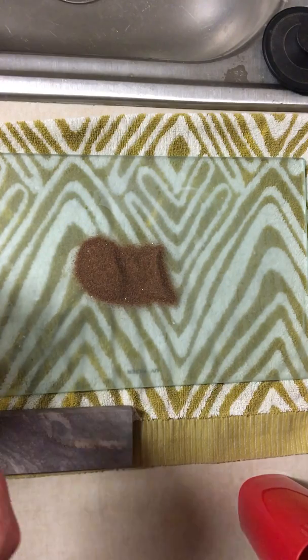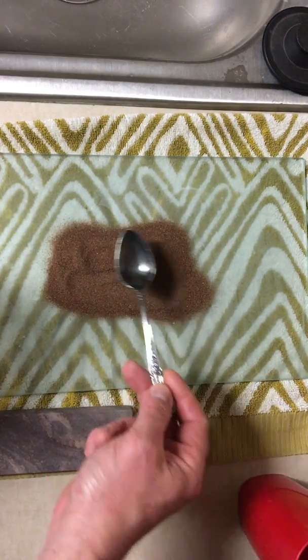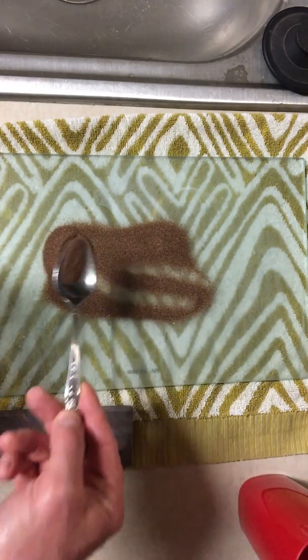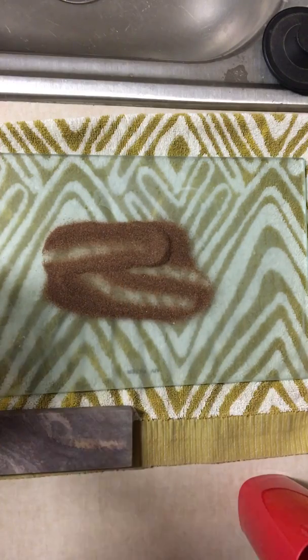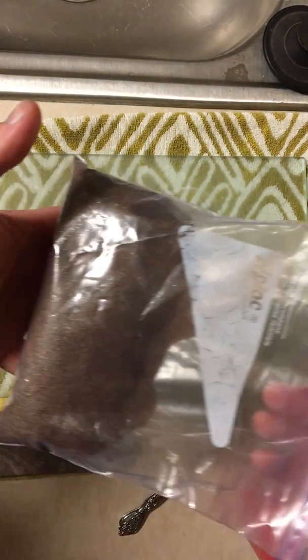We'll start out with like a tablespoon and a half — that may be a little bit too much. This is granite.